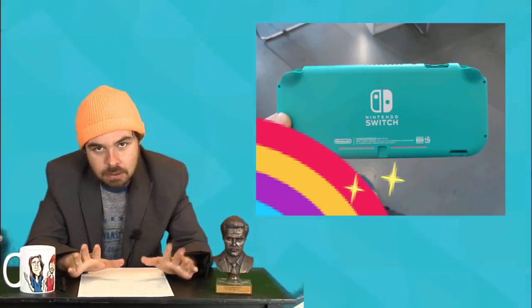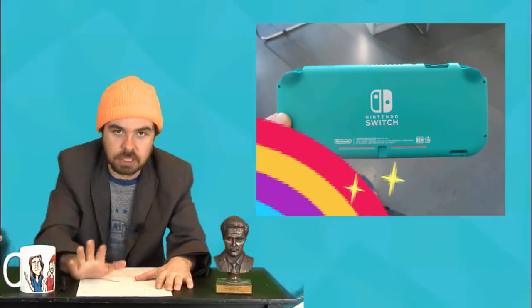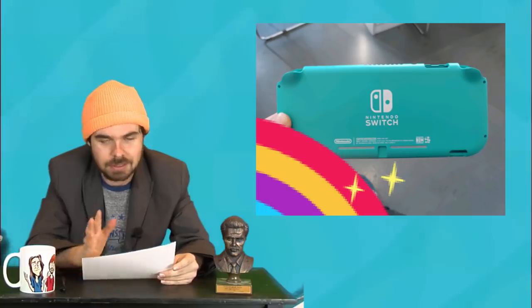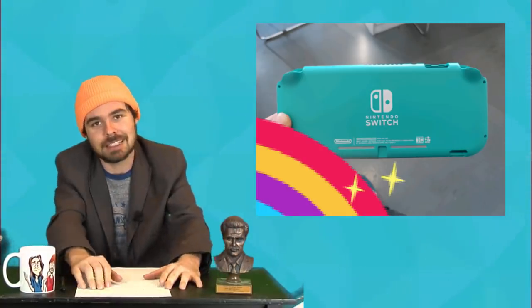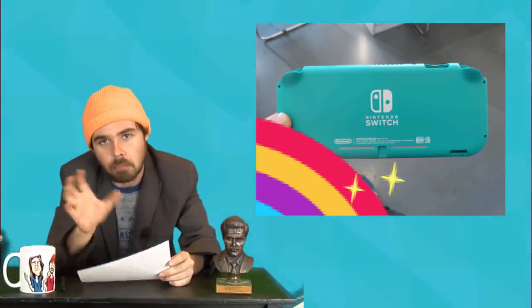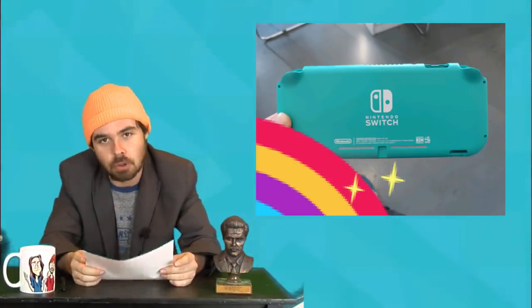There has been a leak — if someone needs to patch the holes on this ship — but there has been a Switch Mini leak. Obviously, take this with a grain of salt. Take it with the whole goddamn Morton's jug of salt. Pour the whole thing on there.